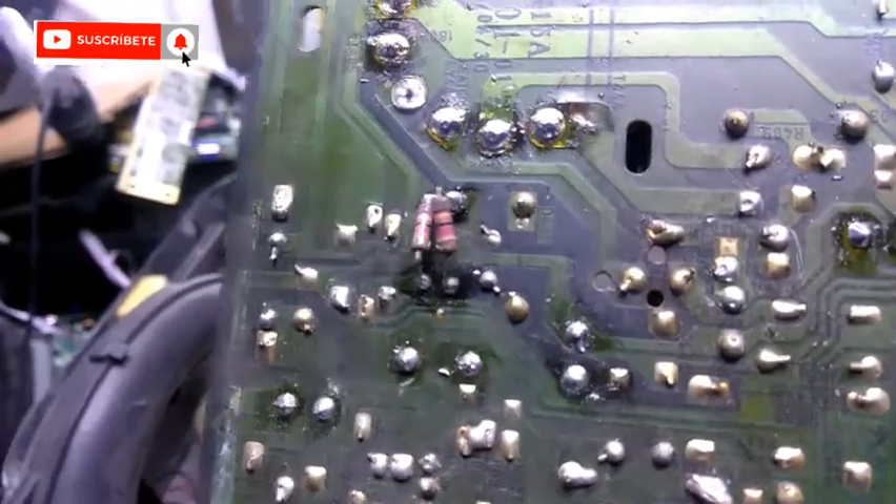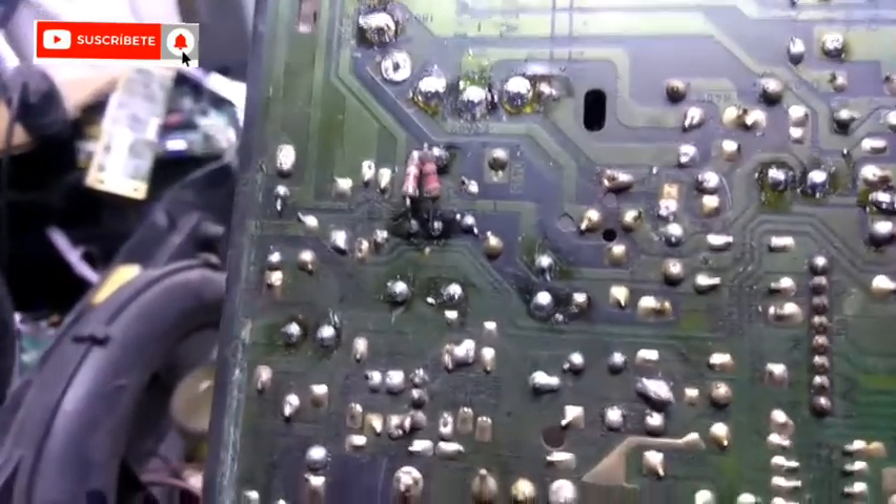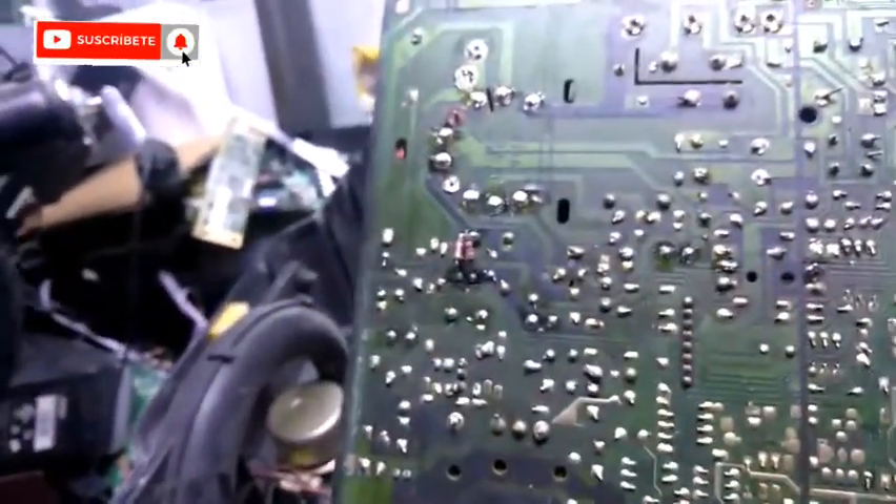Muy bien mi gente, aquí estoy enfocando la resistencia, el cual es la R411 y R412. Simplemente con ese cambio la pantalla vuelve a su color normal. Dale like y comparte. Gracias por ver el video.